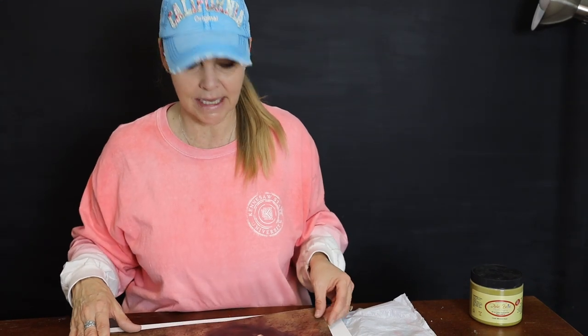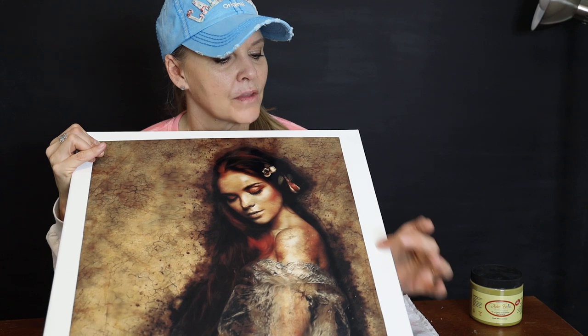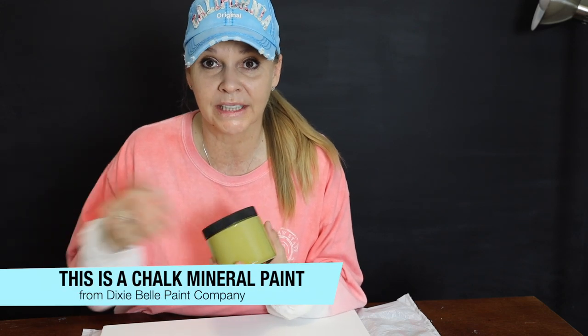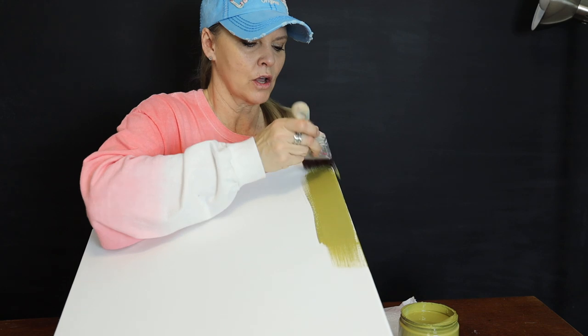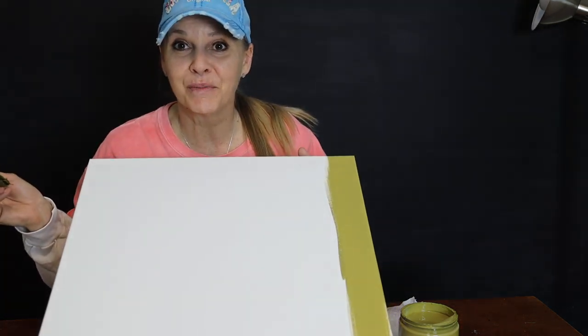One thing I want to point out - I ordered the print before I had the canvas, so I just guessed on size and I'm going to have a border all the way around my picture. So I'm going to paint my canvas first, just a base coat, because I'm going to be doing some blending around the edges so that it has kind of a cool border to it. I'm going to paint my edges first to make it easier, and then we're going to apply the Peace Print. I'm going to be using Holy Guacamole, because when I set this paint up against my print, it's the closest I have as far as colors that repeat frequently in that print. Then I'll be putting my Peace Print on as soon as it dries and we'll be able to blend the edges.